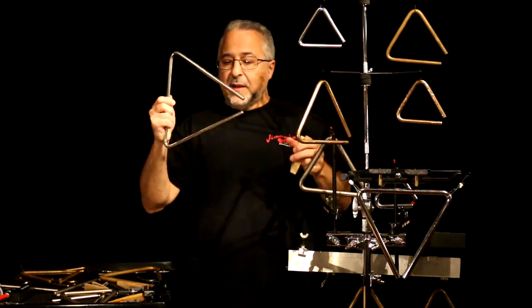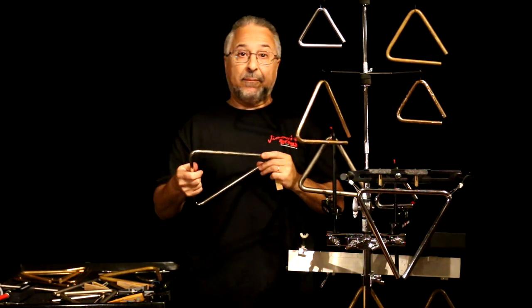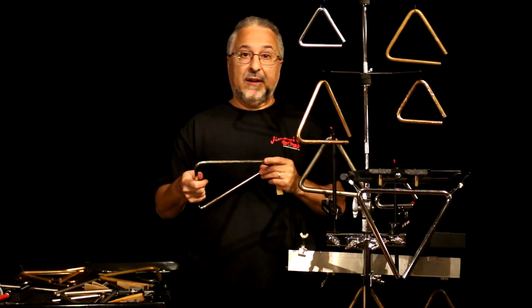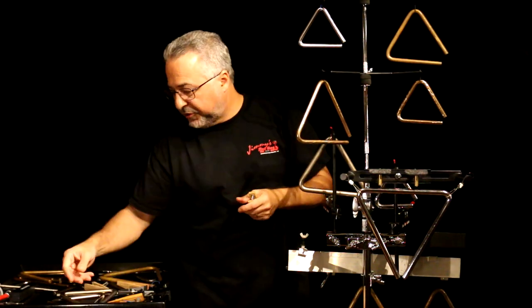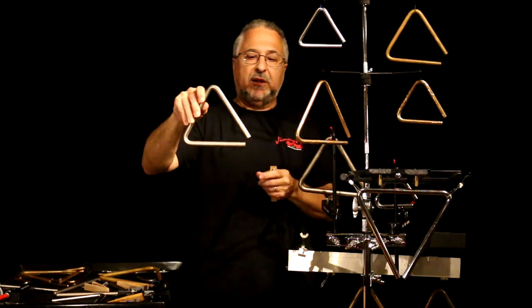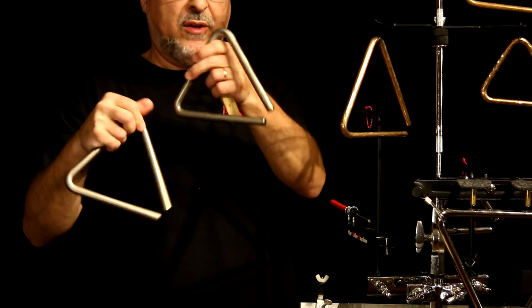You can see how large it is. No two triangles are going to sound the same, even if they're the same brand and the same size — that's just the way it is. The closest you'll get are these Grovers. I think this is their Symphonic model, and I have two of the exact same ones — let's see if they sound the same.